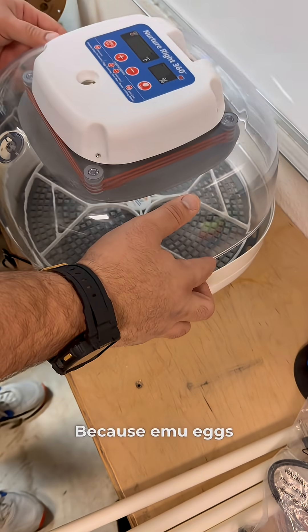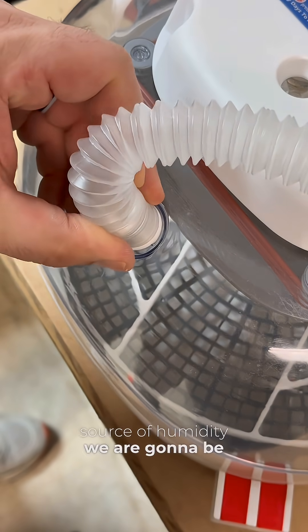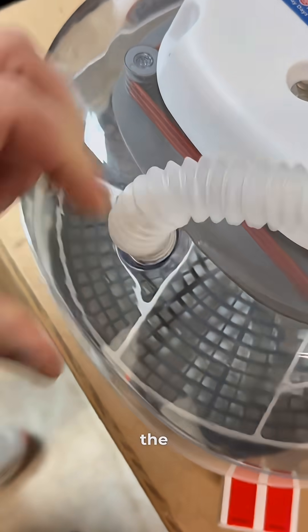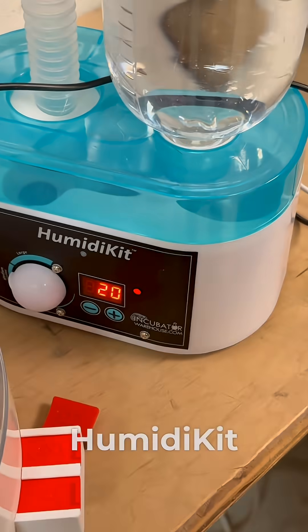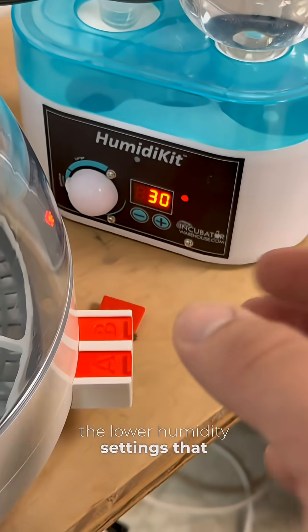Because emu eggs require a consistent and reliable source of humidity, we're going to be supplementing with the incubatorwarehouse.com humidity layer. That way we can dial in the humidity settings specifically for emu eggs.